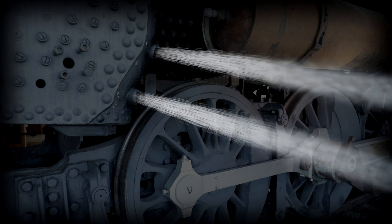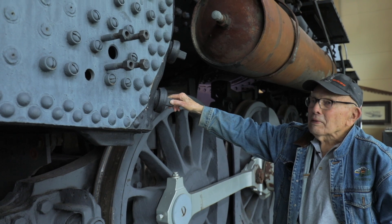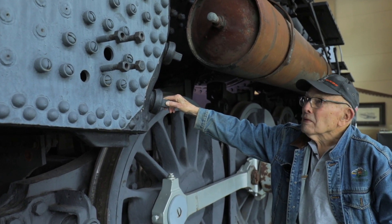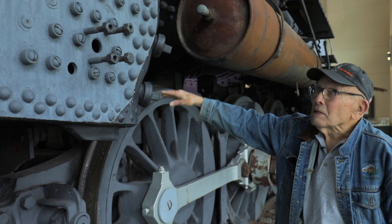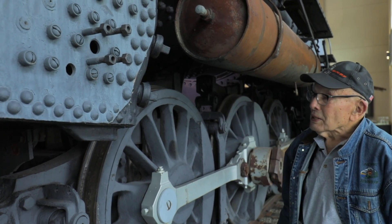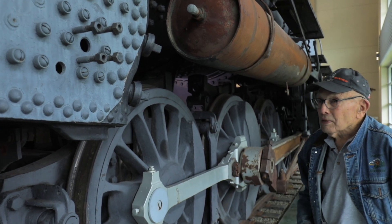I watched that done in Auburn. We had some wiry Japanese fellows that did most of the boiler washing at Auburn — it was quite a thing to watch them. They'd be up on the running boards with their hoses and down here. But that had to be done once a month by federal regulation.